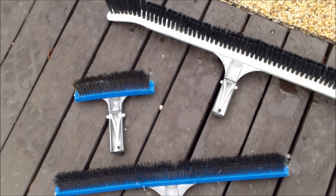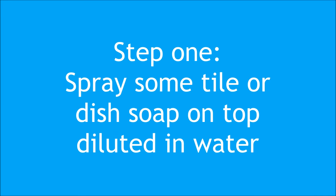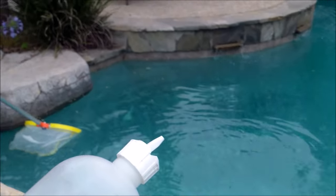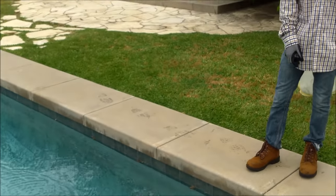It doesn't seem that complicated, but there is a method to brushing and skimming the pool. The first thing I do when I get to a stop is I get my soap and spray the water — that takes away some of the glare on top so you can see the bottom a lot clearer. You can use regular dish soap, maybe 10 parts to one, dish soap to water. That will clear the surface. Then go ahead and skim the edge of that.